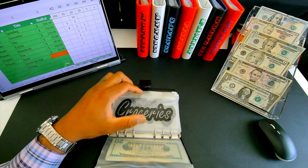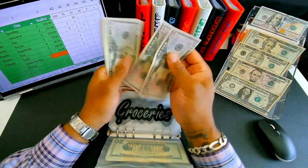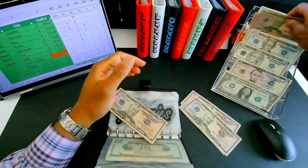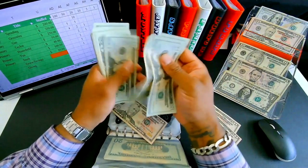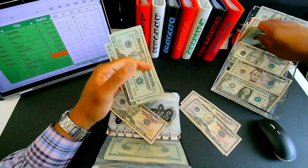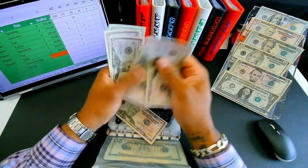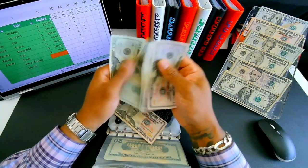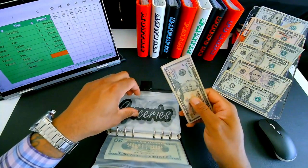Groceries is getting three hundred and fifty dollars — five fifties and five twenties stuffed in, totaling three-fifty for groceries.